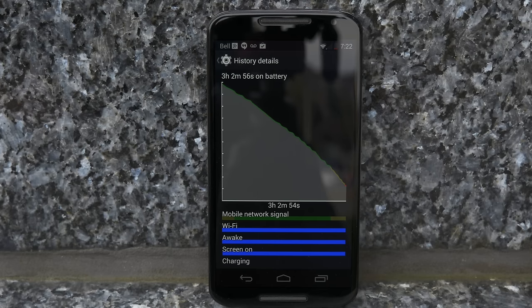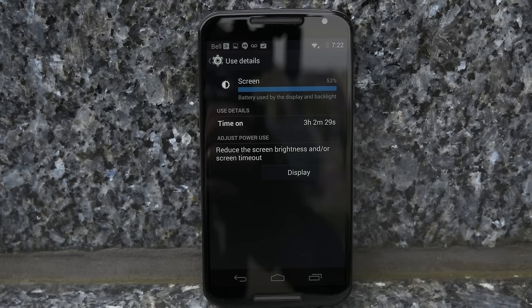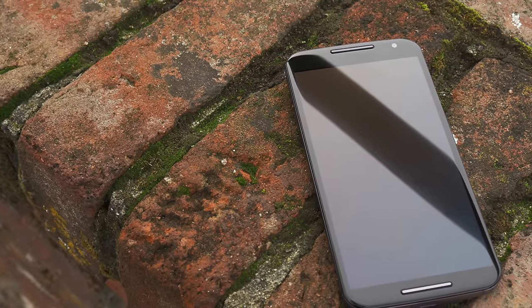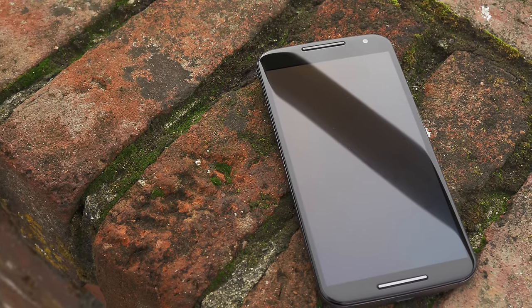The Moto X houses a non-removable 2300 mAh battery, and after my heavy usage testing, I managed to only get three hours of screen-on time, which really isn't that great. For example, the Samsung Galaxy Alpha — although it has a smaller display in both size and resolution and only comes with an 1860 mAh battery — I got just under three hours of screen-on time, and that's with TouchWiz and a bunch of carrier bloatware, whereas the Moto X didn't come with any. So battery life and capacity could have been considerably better, but heavy usage testing is a worst-case scenario. With average or light usage, you really shouldn't have too much trouble getting through the day.